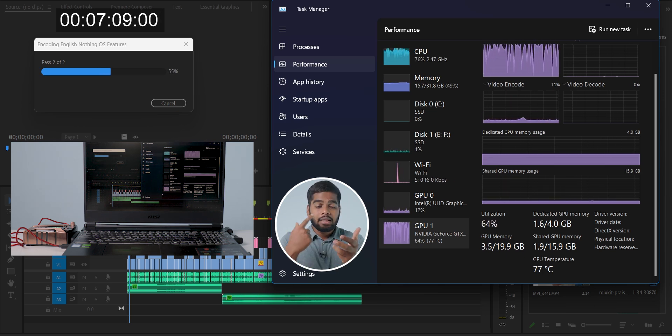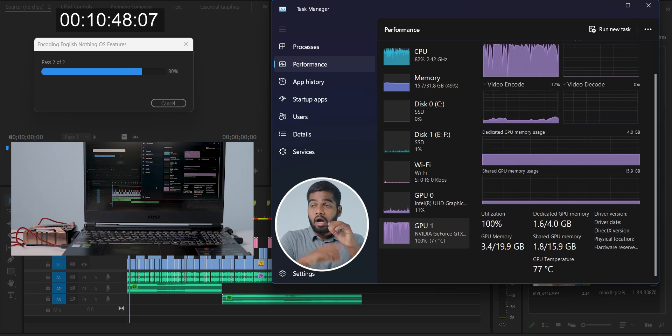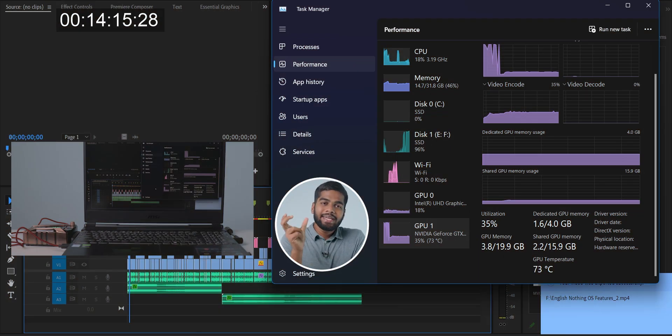Brightness, background running apps, and many more factors affect the overall time if you are testing on your own laptop. The main thing is also the processor. The video successfully exported — it took around 14 minutes and 15 seconds. Coming to the temperatures, the CPU is in between 93 to 98 degrees Celsius, whereas the GPU touched a maximum of 80 degrees Celsius, which is quite not good at all.